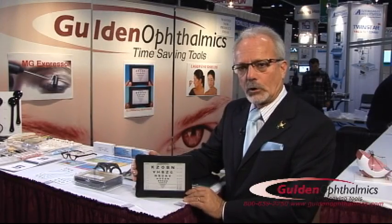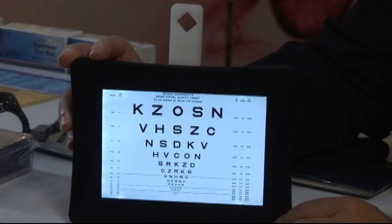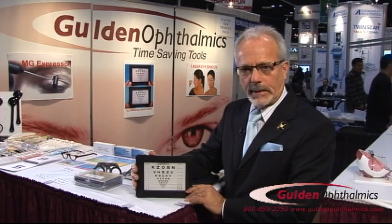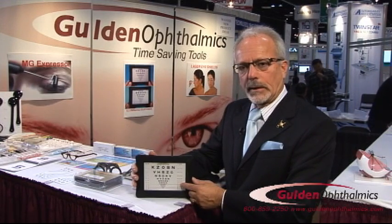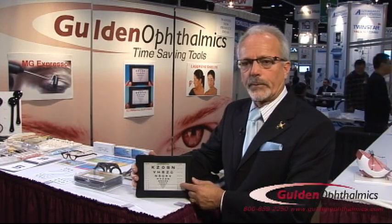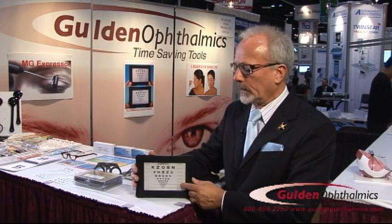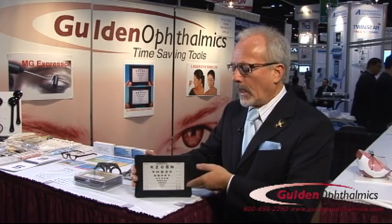This is our new illuminated near card. As you can see, it's illuminated — it's battery powered, or you can plug it in with an AC adapter. You can replace the inserts with numbers, Amsler grids, or just about anything. It's versatile — it can be held horizontally or vertically.